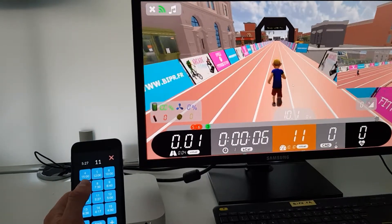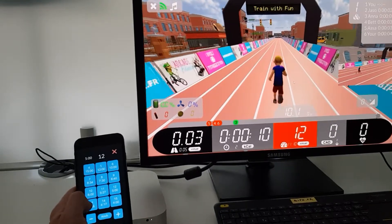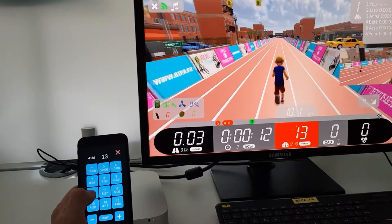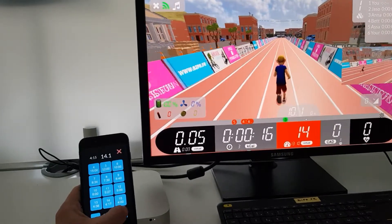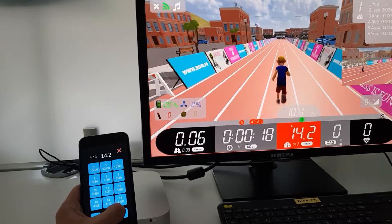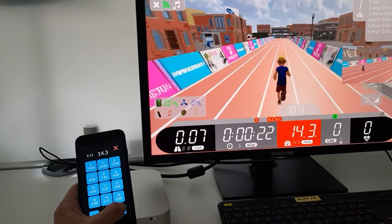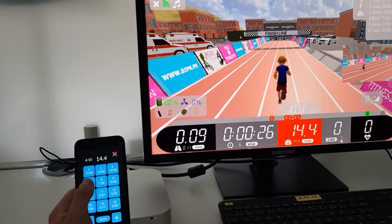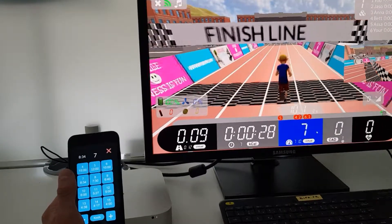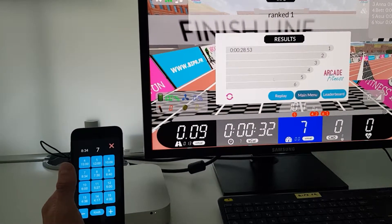We can change the running speed: 11 kilometers per hour, 12, 13 — we can see the display here changing — 14, and with plus or minus, plus 0.1 kilometers per hour. So here, when I press plus, it's increasing the running speed. For example, now seven kilometers. And here's the finish line. Both devices are paired.